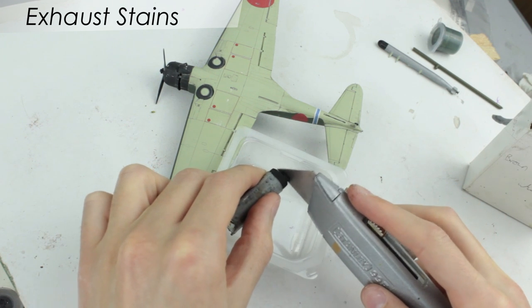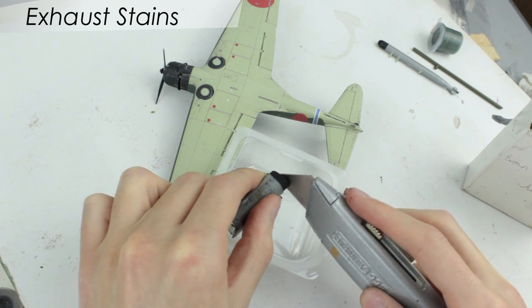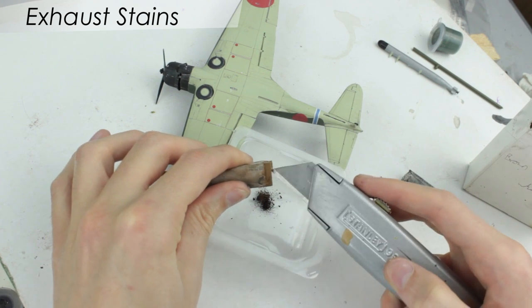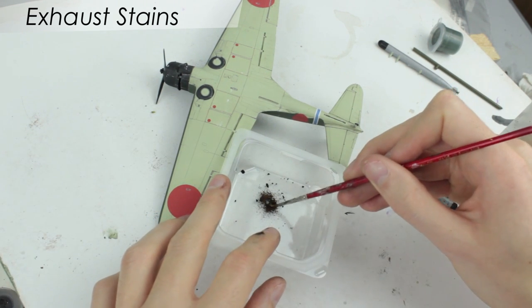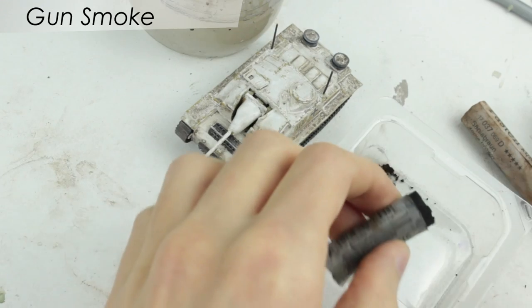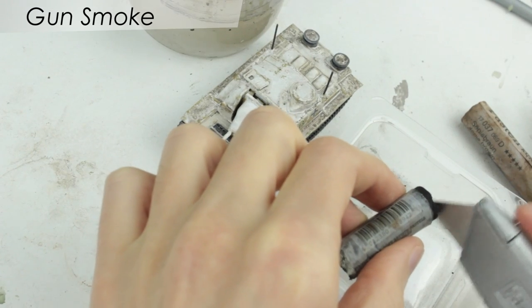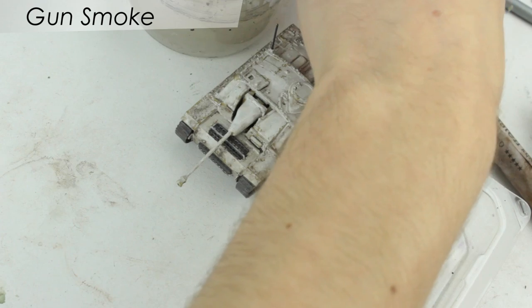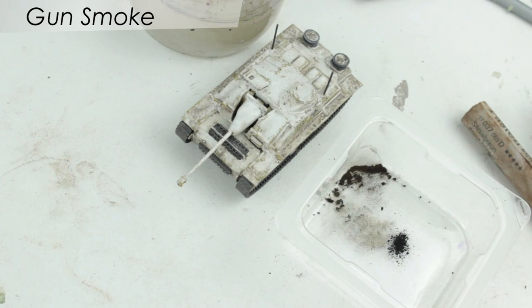For exhaust stains, use your knife to scrape some of the black and brown chalk pastel into a powder. You want slightly more black than brown. Mix the colours together using an old paintbrush. Creating gun smoke is the same as creating exhaust stains, however you only want to use the black pastel. You may also want to use a finer brush.